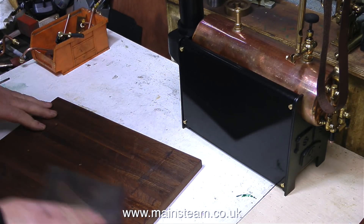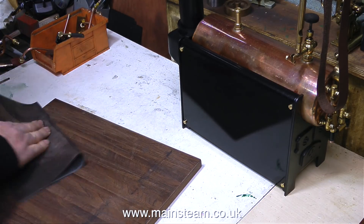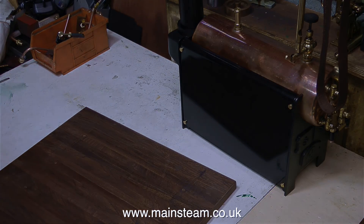Now all the parts have been removed from the baseboard, I can rub it down with some sandpaper. This baseboard's already had one coat of varnish, but I'm rubbing it down to provide a key for the next coat of varnish, which will be thicker.